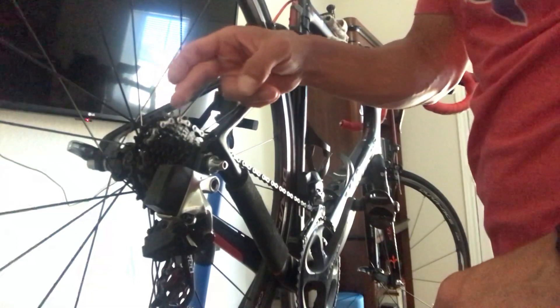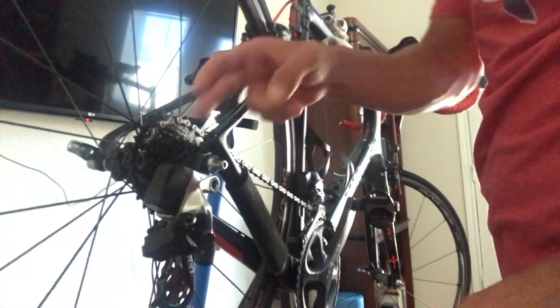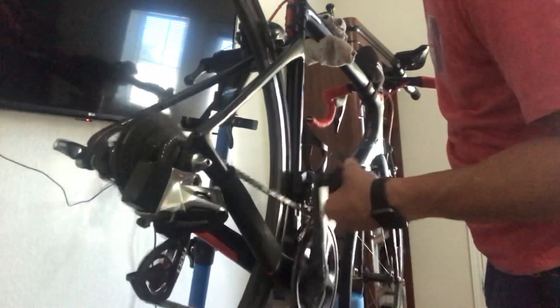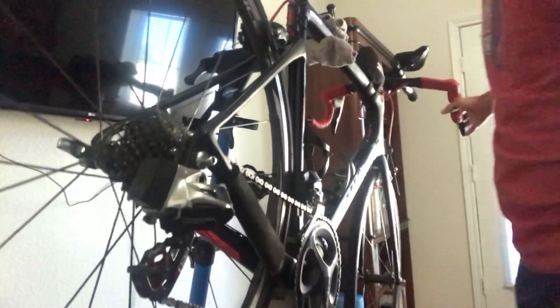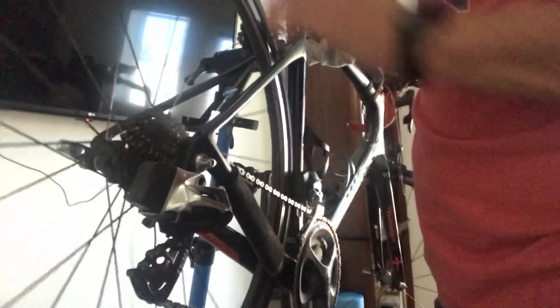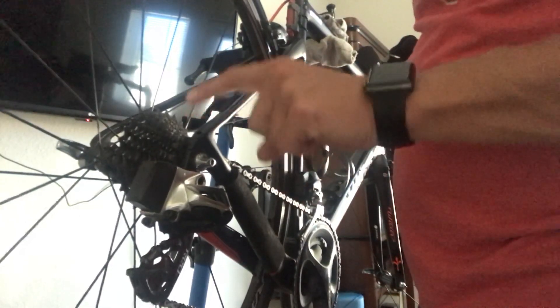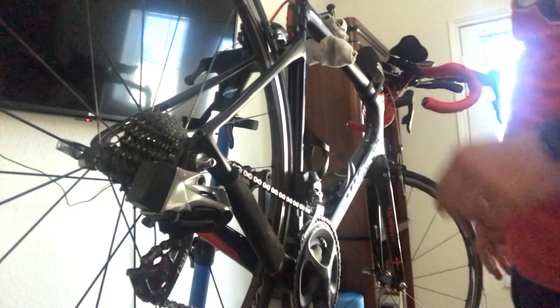The back wheel is a little bit more evolved. The first thing you're going to want to do is bring the chain all the way down to the smallest gear in the back. So if you've tried to take off your back wheel before and it was a real pain, ask yourself: was your chain in the smallest cog in the back? Once you've done that, it's pretty much the same process.